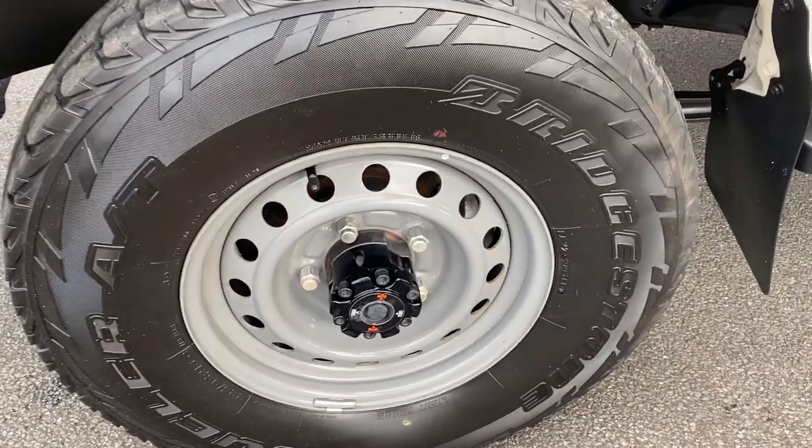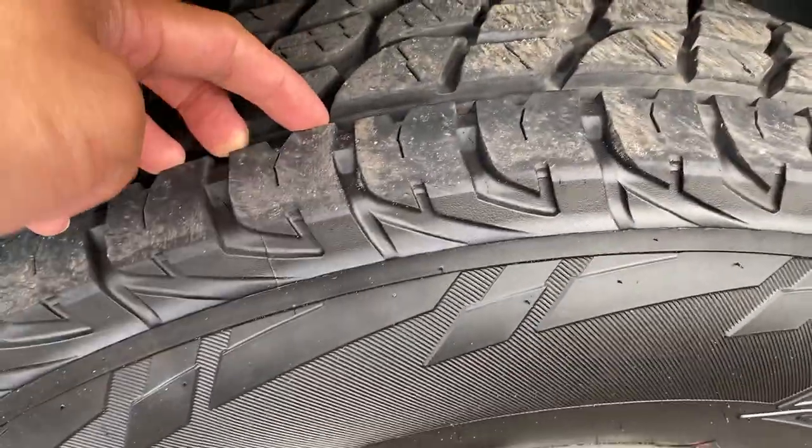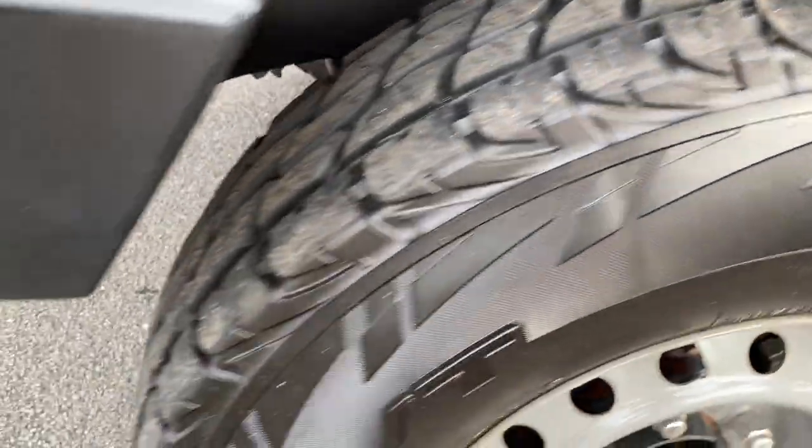Now the stock alloys from Toyota with near-new rubbers on the front.